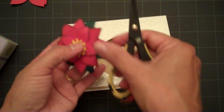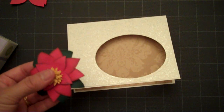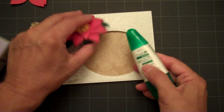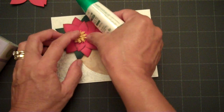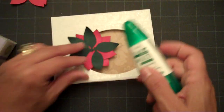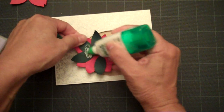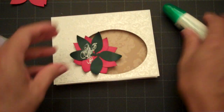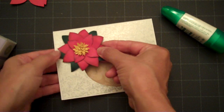I think that looks pretty good. Now we'll go ahead and add adhesive to our poinsettia. I've tried to attach this with my ATG and that doesn't work, so I'm going to go ahead and use some of this Tombow adhesive. I'm going to add that right there.